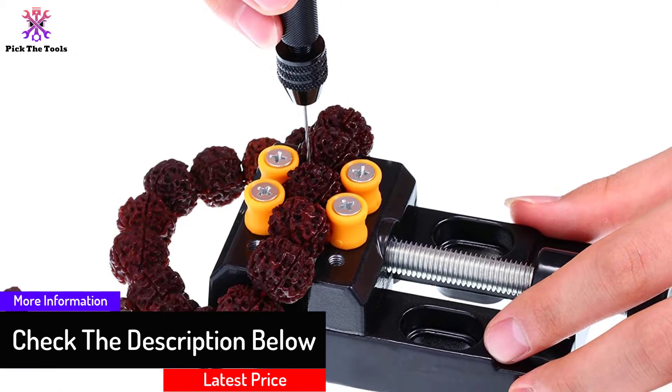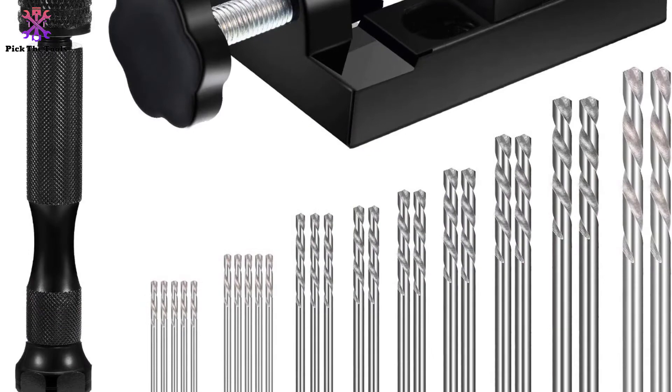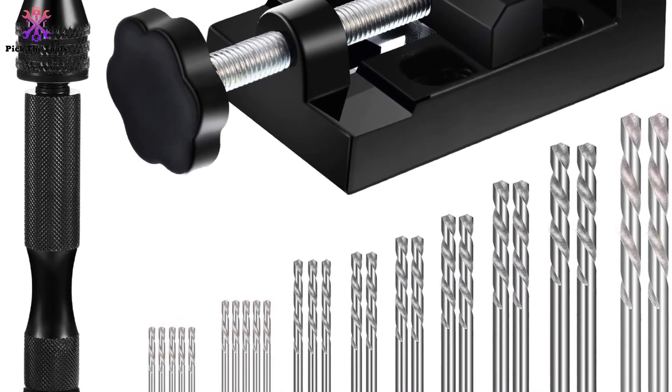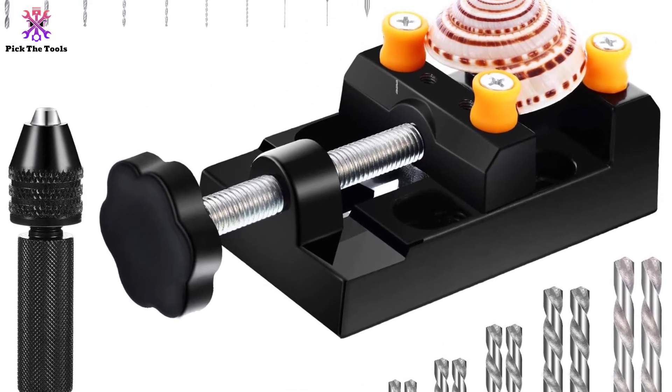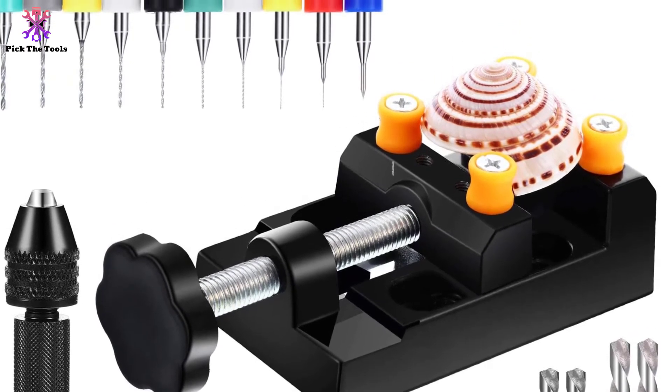These multipurpose drills give unmatchable performance on varied craftwork applications. All included items are very lightweight for easy use on rubber, wood, bones, plastic, and many more materials. The drill is designed with a very comfortable grip, and it features a non-slip surface for safe handling.